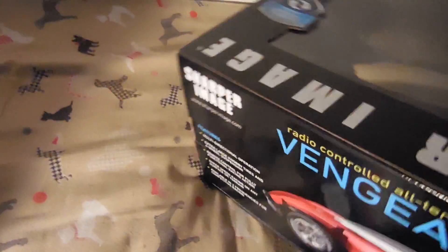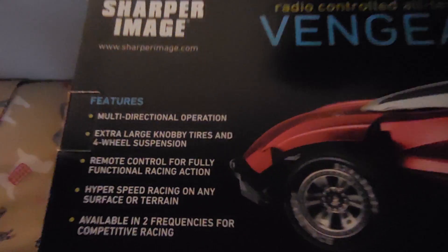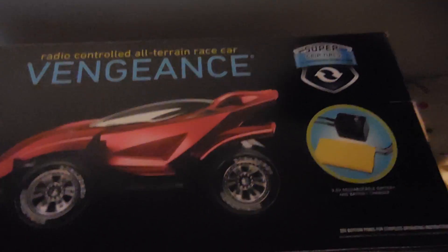This is the actual car inside the box — you can see the grip tires. I'm going to use it a couple of times before I actually take it apart, just to see how fast it goes and stuff like that.